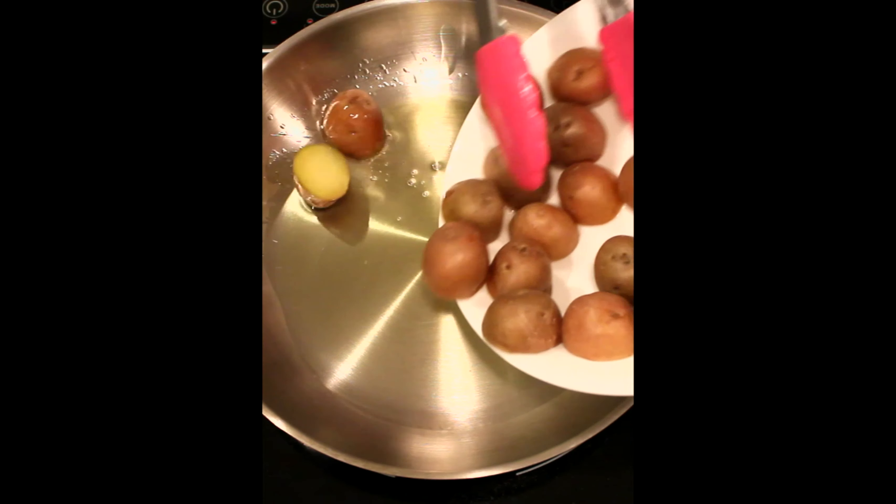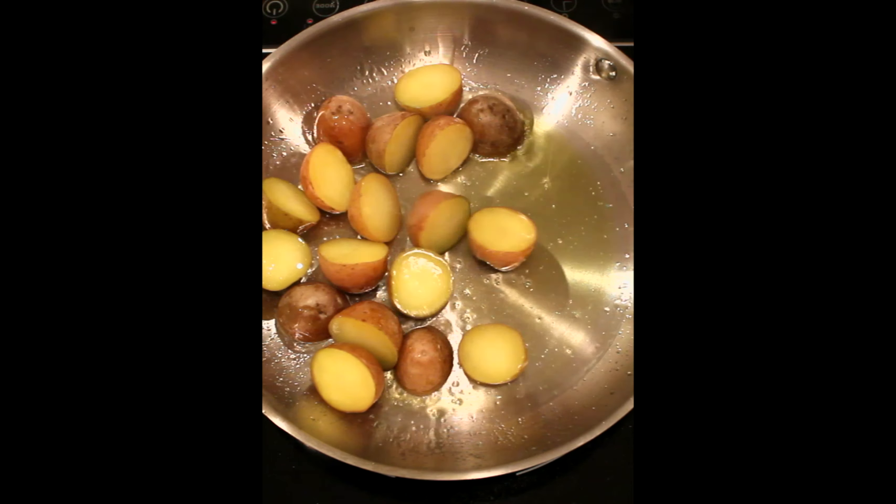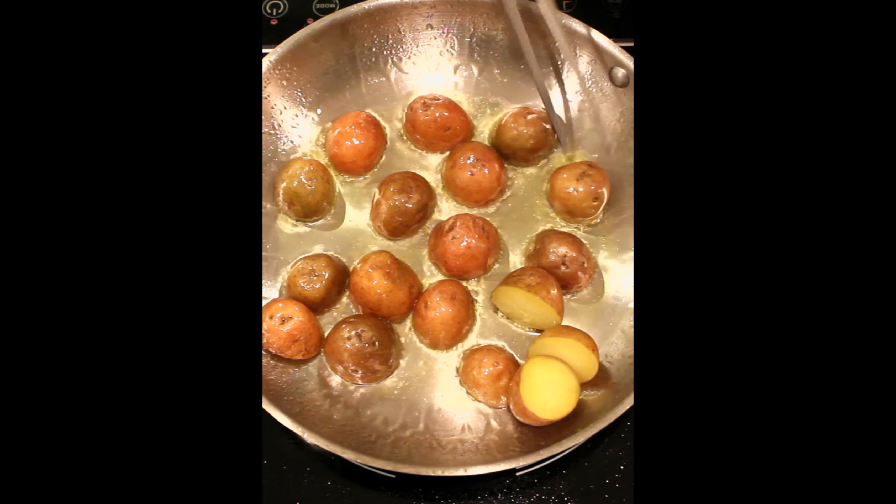Cut some baby potatoes in half. Place them face down on a microwave-safe dish. Microwave for 3 minutes. This is for about a pound of potatoes — add time if you're cooking more.